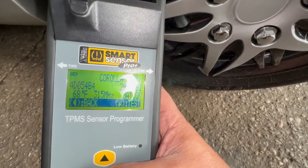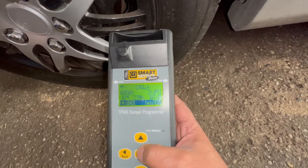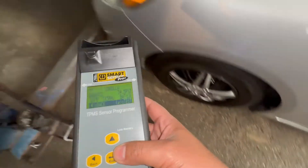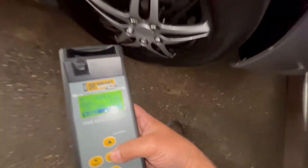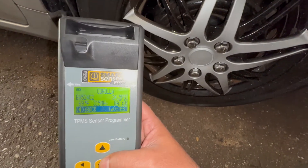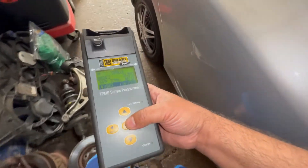It's giving us 29 PSI and the battery is okay — it tells you everything about the sensor. The ID is 4D054B4. We're going to look for anything that says battery low, battery bad, or if it's not reading at all. This one says battery okay, 34 PSI — the pressure is a little different but this one looks good so far.